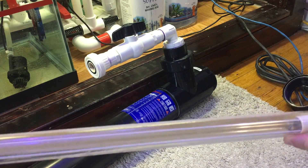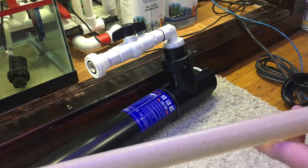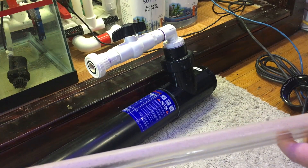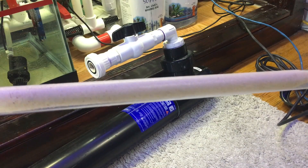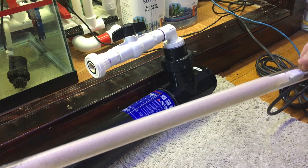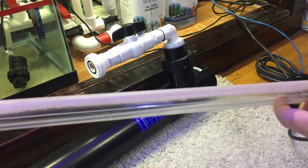I don't know how many months this thing's been running like this. But I'm going to go ahead and clean this off with some vinegar, get it nice and clear, and get this thing running at 100% again. Just a little reminder — if you're running a UV sterilizer, you may want to go check on it to make sure yours isn't in such a condition, because at some point this thing basically becomes useless.